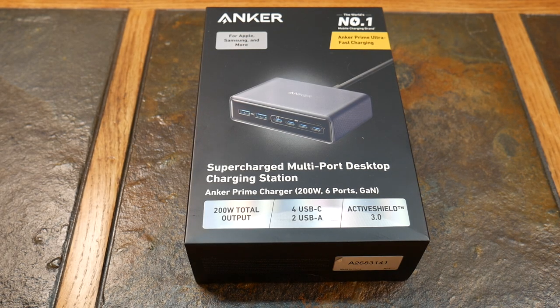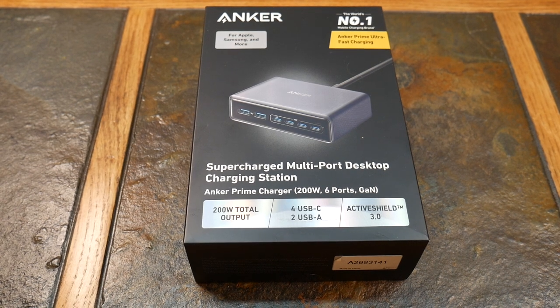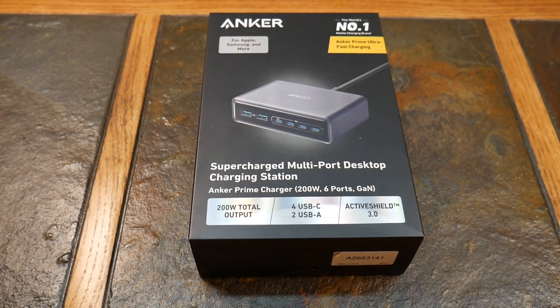What's up guys? Welcome to another video. In this video we're going to be taking a look at one of the latest Anker Prime components that they've released in their Prime line — this supercharged multiport desktop charging station.